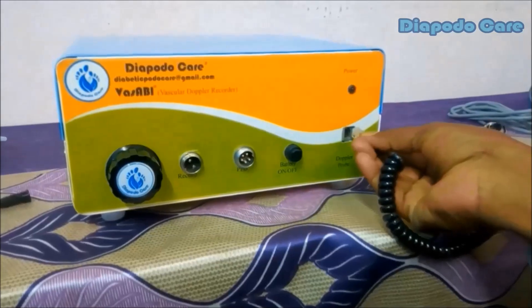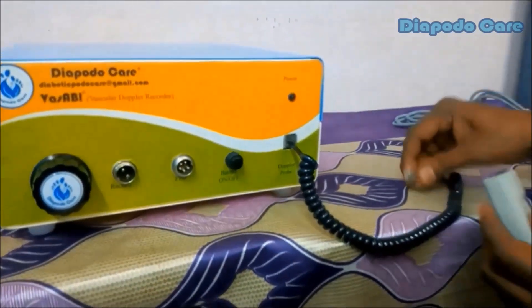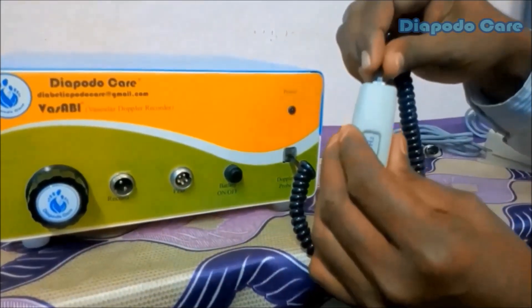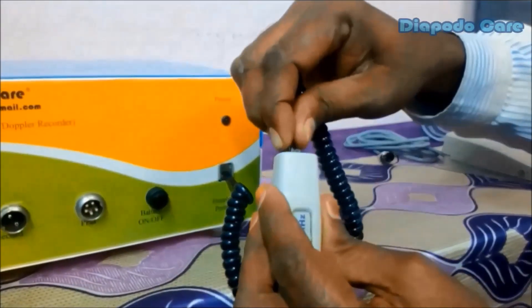Here we are going to learn about the accessory connections with the Vassabi main unit. First, connect one end of the spiral cable into the Doppler probe socket on the front panel of the Vassabi main unit. Then connect the other end to the 8 MHz Doppler transducer probe. Make sure the male and female connectors are correctly matched at both the machine end and the probe end.